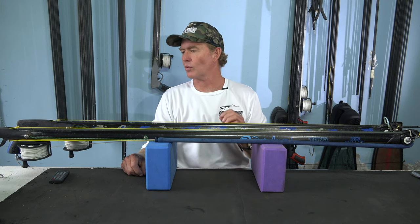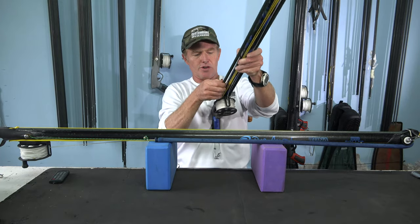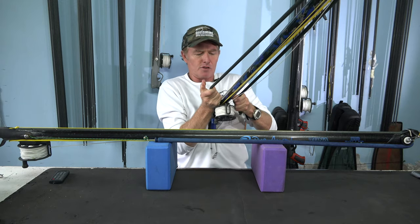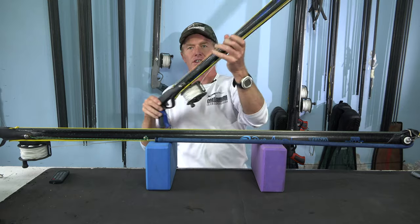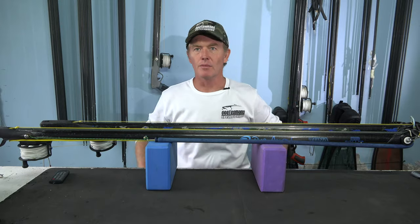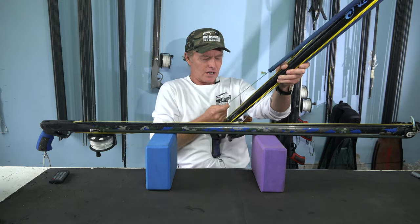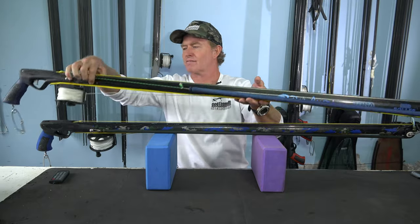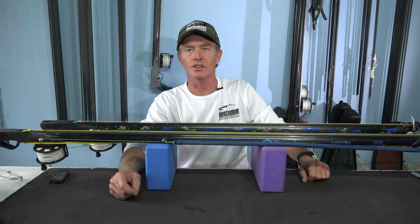Another big factor why I prefer a fully pretensioned setup is that to depower the gun it's really simple — you just take the rubbers off, and to put them back on they go straight back onto the lugs. There are no lines to wind up or change, and you can change your rubbers in a few seconds. With the standard setup you've got to unwind everything and untie the whole lot, and half the time guys just leave them pretensioned because it's too much of a hassle to detension the guns.